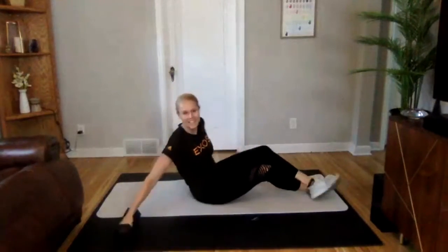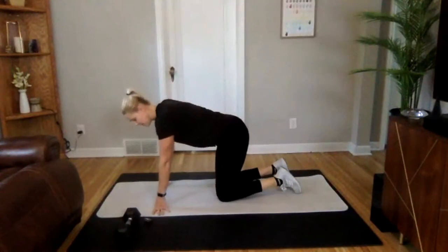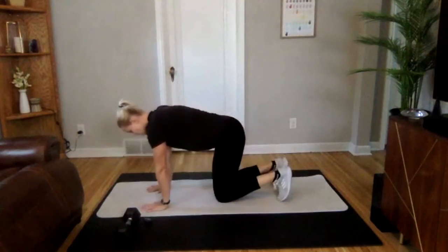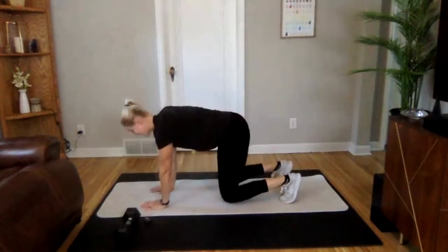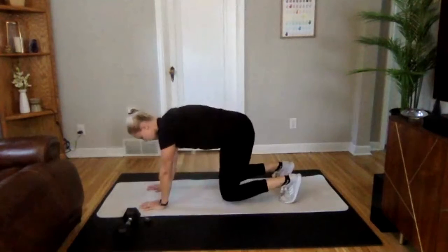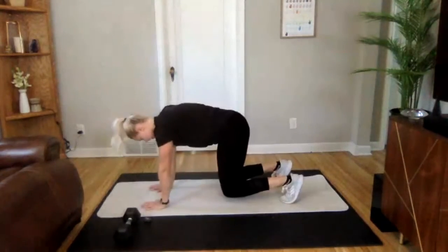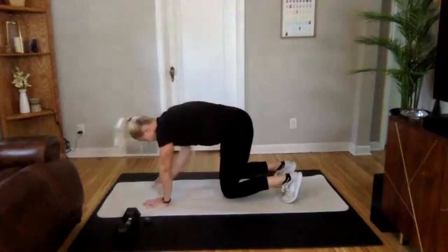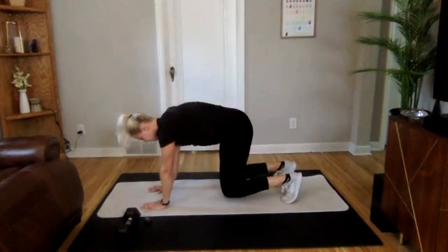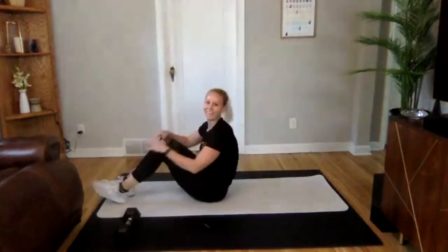Going into that elephant plank — choosing one of your three options: holding that plank, shoulder tap, or knee tap. Ready? 3, 2, 1 — we are on. When you lift that hand up, do not let those hips rotate. 10 seconds to go right here. Finish it up strong!